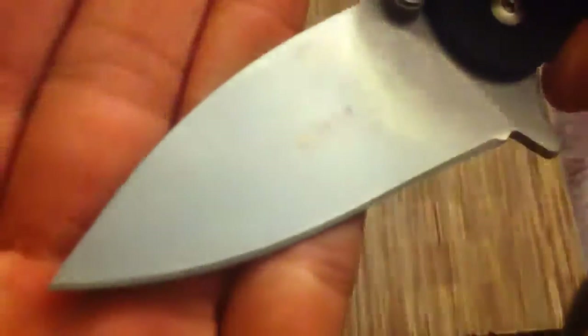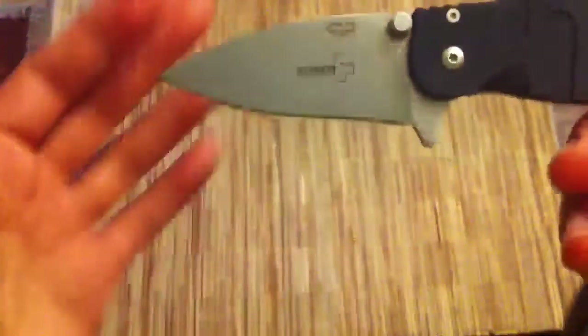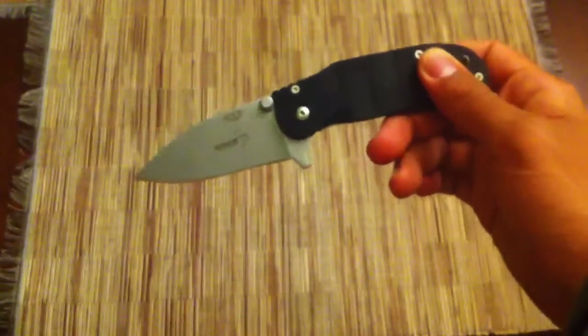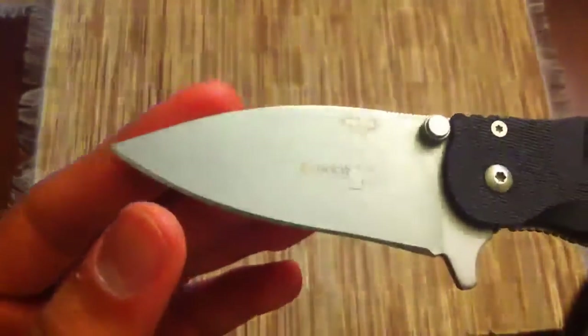You can see the finish on here is kind of a dull, non-reflective — it's kind of like a satin finish, like a bead blast satin. Looking at the blade, it's kind of more like a spear point than a drop point in my opinion. But since you hold a knife at an angle, it's more like a drop point. I do like the blade shape, though it doesn't really have that much belly. I think the reverse tanto does look a little better, but in terms of performance it doesn't really make a difference.